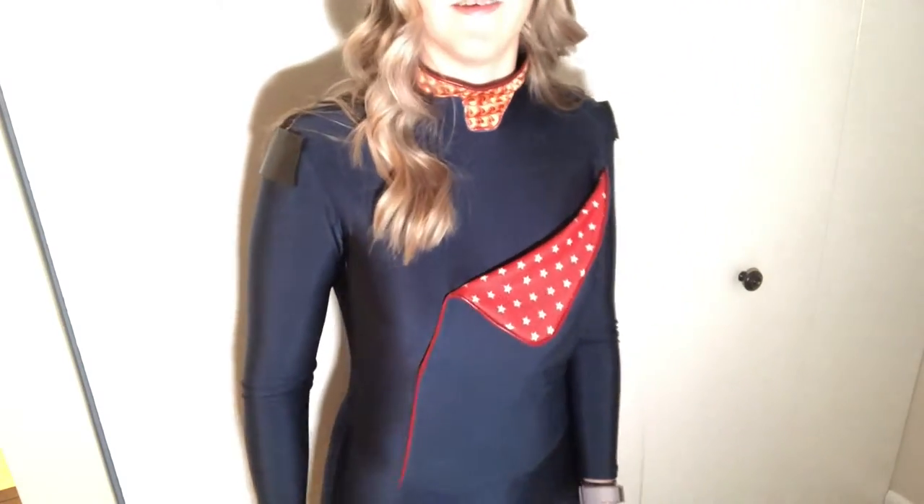I realized I didn't really film me making this front piece. That was because I was on the verge of tears the entire time and had to seam rip it twice - I was freaking out. I thought I ruined all the fabric, but it's okay, it's over with. I'll just brighten it up a little bit so we can see what's going on better.